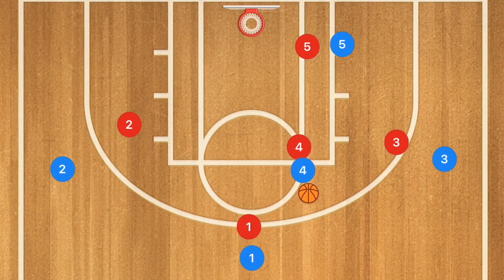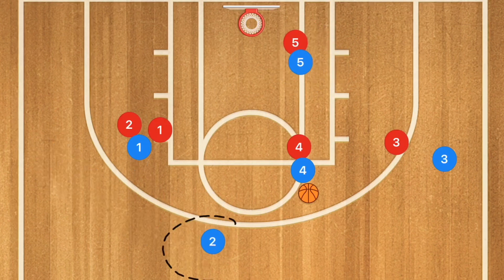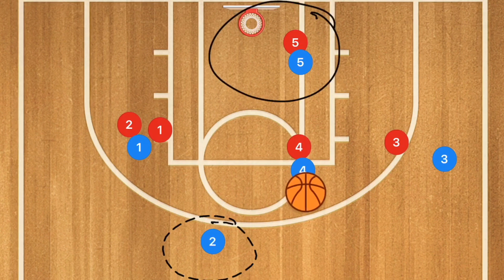If they don't front it, get the ball into player 4, then set a screen away and have player 5 post up. This can offer a 3-point shot for player 2 or a potential post-up for player 5 in the low post.